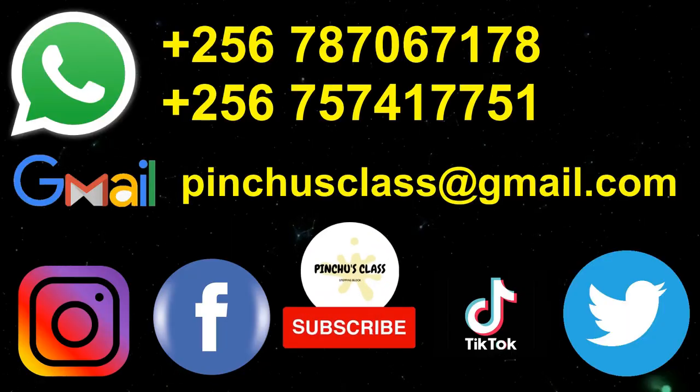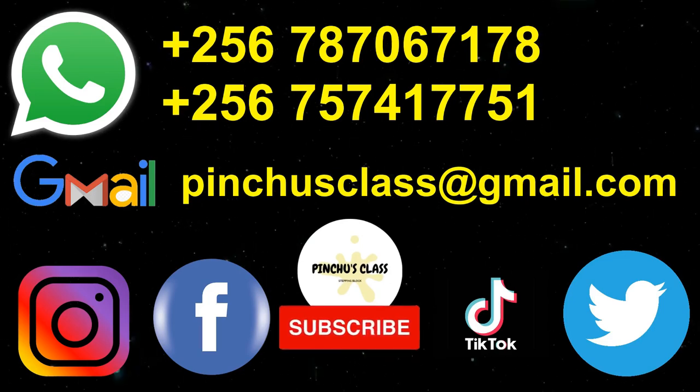Ha ha ha! And that marks the end of our video for today. See you next time, bye!